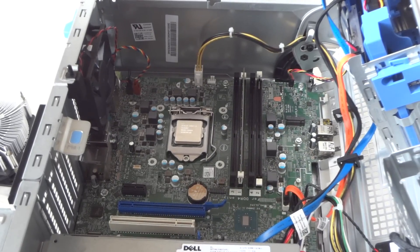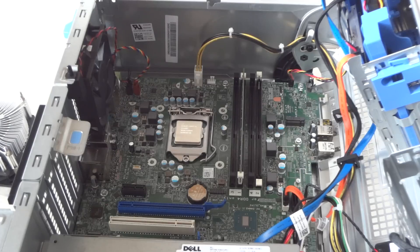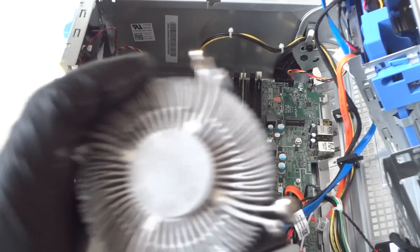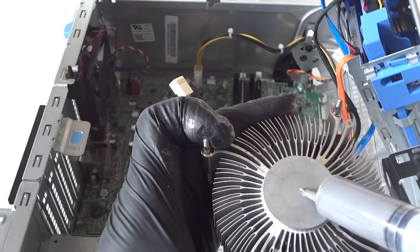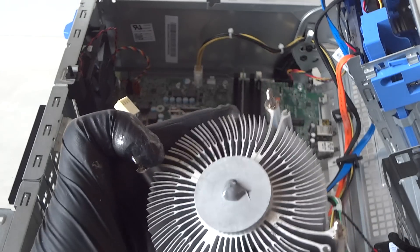Now I'm going to apply thermal compound to the processor — or you can apply it on the heat sink instead. All you need is something like a debit card to spread it. It's going to be harder to apply on the processor, so I'm going to put it right on the heat sink cooler — it's a lot quicker. That's good enough now.